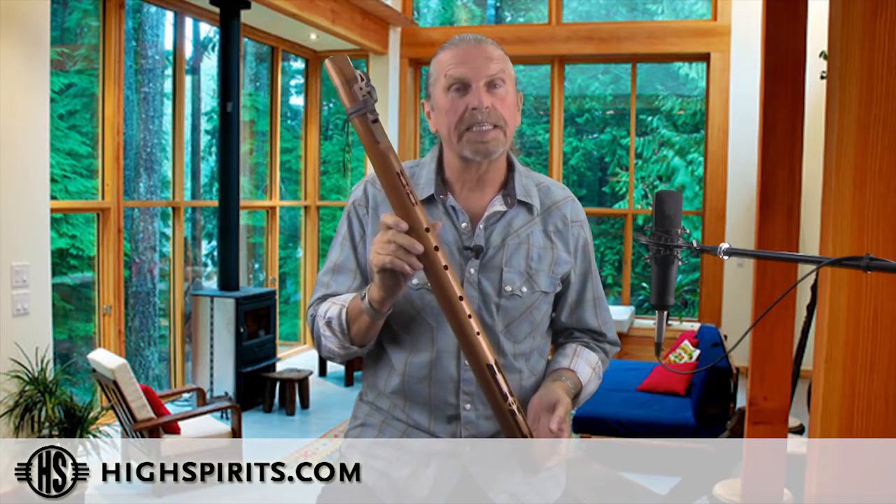This is our contrabass in the key of A minor. We make it out of Spanish cedar. Spanish cedar is a soft wood, so it gives those low notes real fullness. It's great for bass flutes.